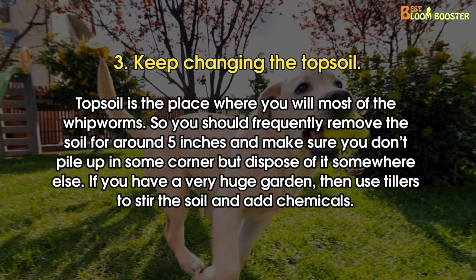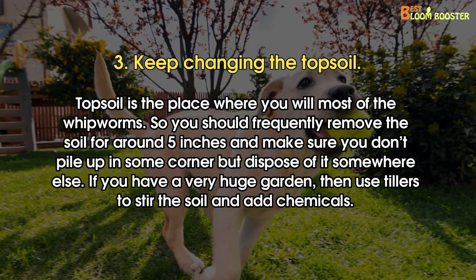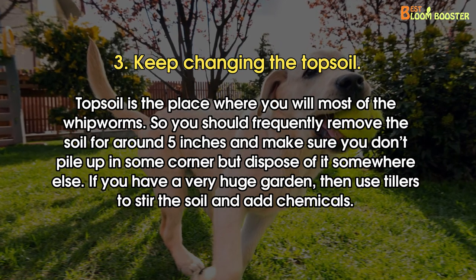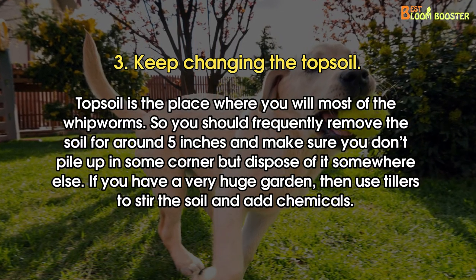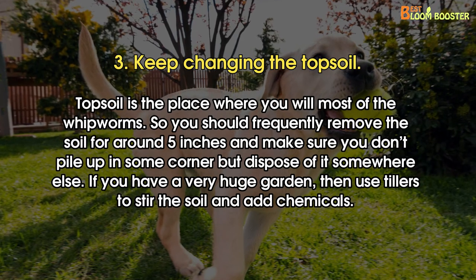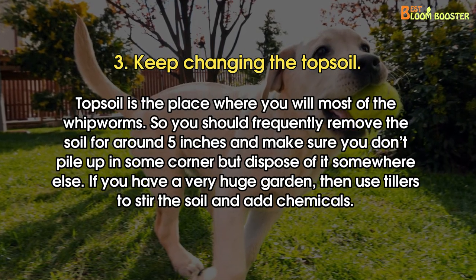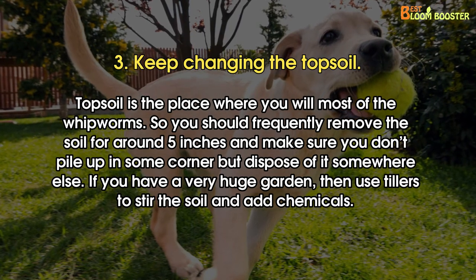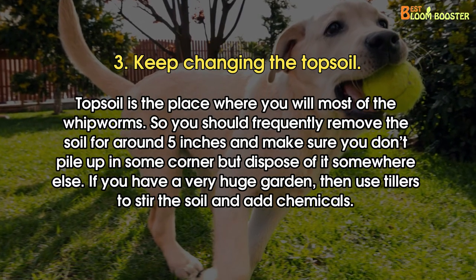Number 3: Keep changing the topsoil. Topsoil is the place where you will find most of the whipworms. So you should frequently remove the soil for around 5 inches, and make sure you don't pile it up in some corner, but dispose of it somewhere else. If you have a very huge garden, then use tillers to stir the soil and add chemicals.